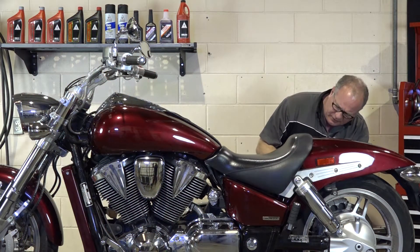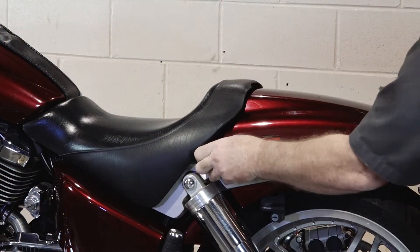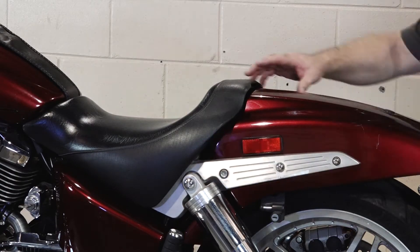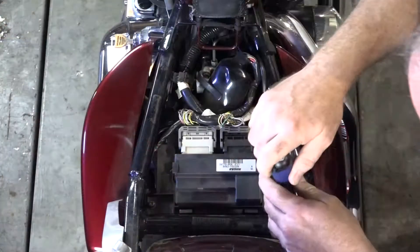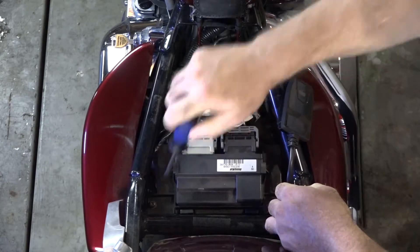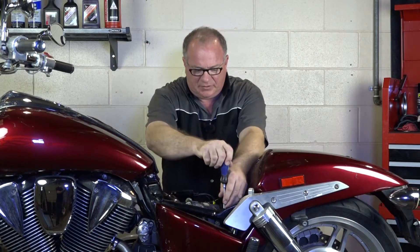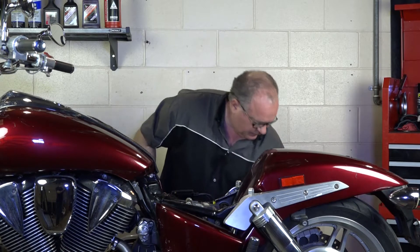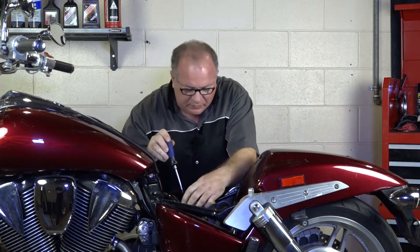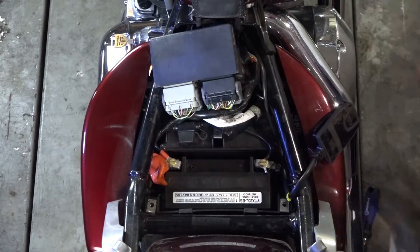Let's start by taking the seat off. It's a couple of 6mm Allens that are hidden up under the seat, right above where the rear shock absorbers are. Next, we need to get that battery holder out of the way — it's just held in by three Phillips: two back here, and then one that's hidden up under the wiring harness. Definitely be careful with the wiring harness. I usually leave it plugged into the ECU because those pins will wear out if you keep plugging and unplugging it. With the ECU flipped up, this just lifts out.